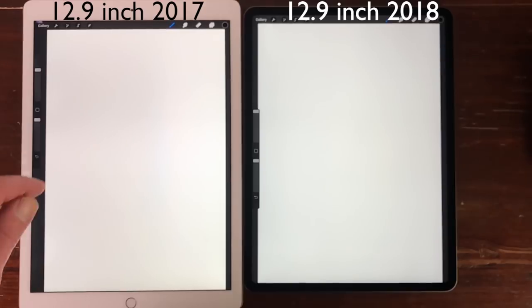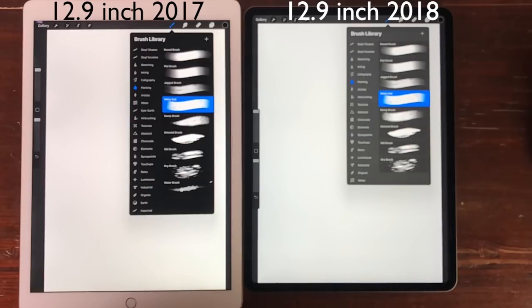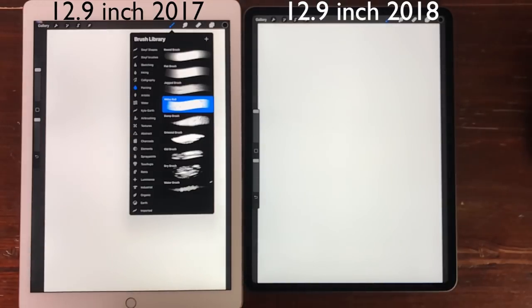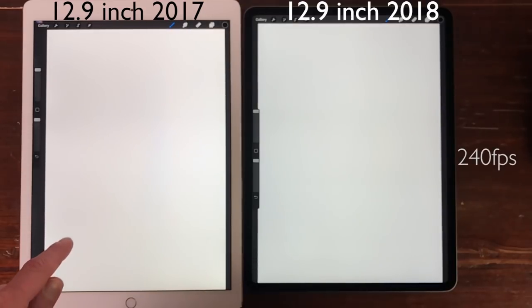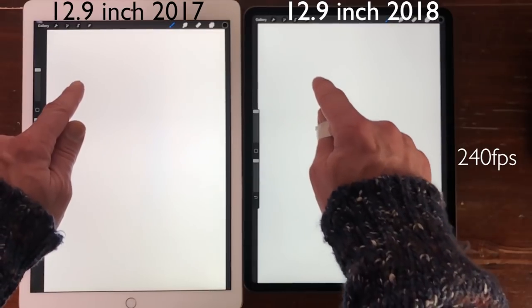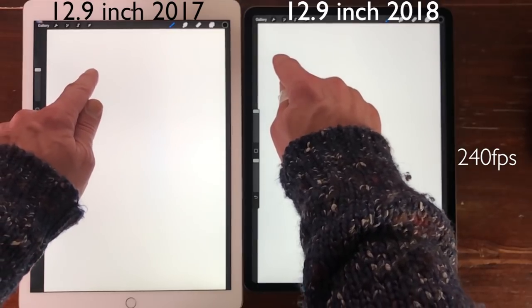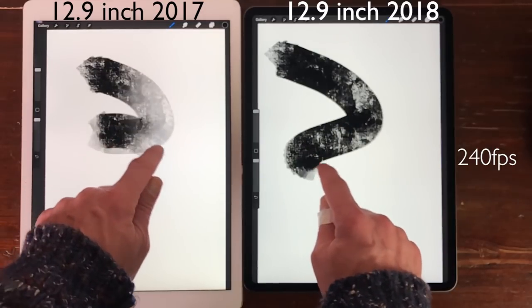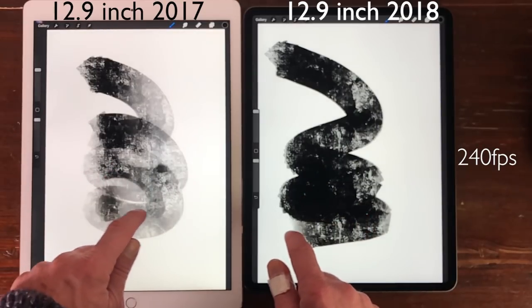For this video I'll do a comparison with the iPad Pro 12.9 inch 512 gigabytes 2017. The best way to test the performance is by painting with a big brush in Procreate. I'm using my finger on both iPads to test the new A12X Bionic chip. Let's watch this in slow motion. The iPad Pro 2018 is faster in its performance, but it's only noticeable when you record it in slow motion at 240 frames per second.